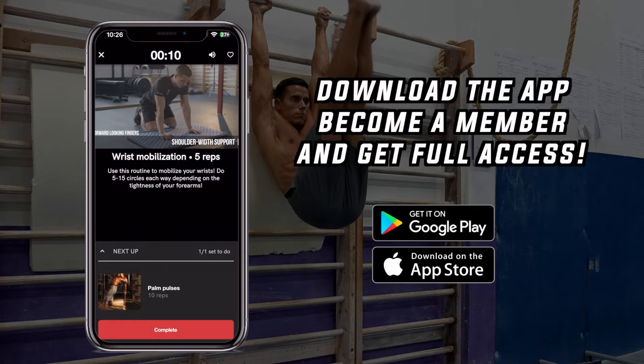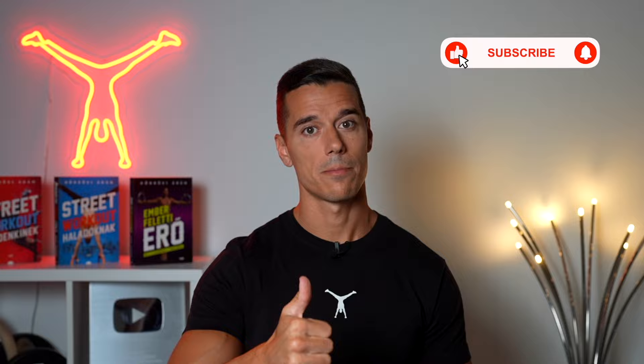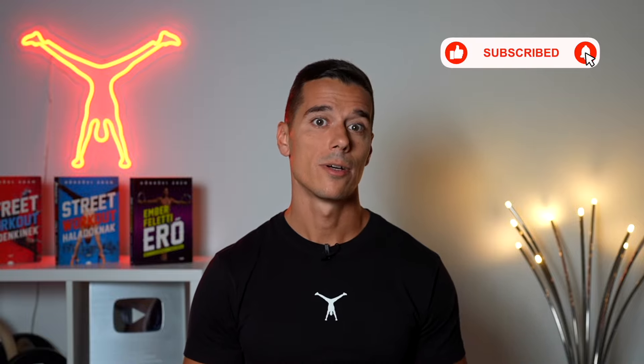Get access to tutorials, daily workouts and much more. If you want to apply to one-on-one online coaching to work with me personally or my best coaches, you can find the details in the description. If you like this video, give it a thumbs up, subscribe for more and check out the videos I mentioned on the end screen.